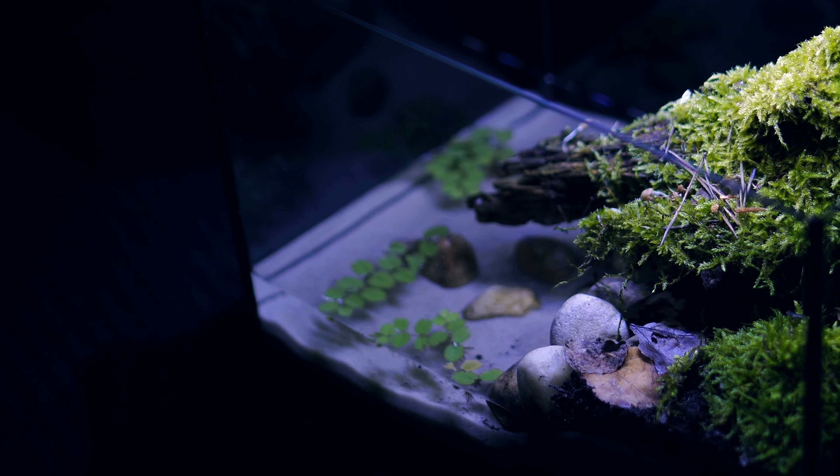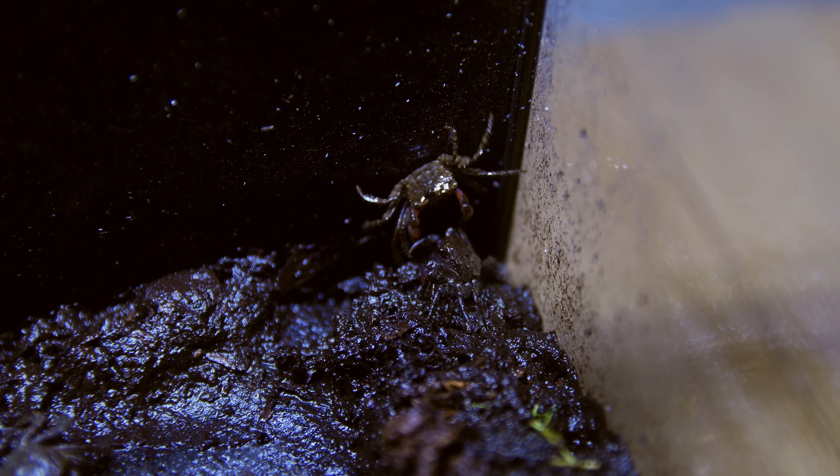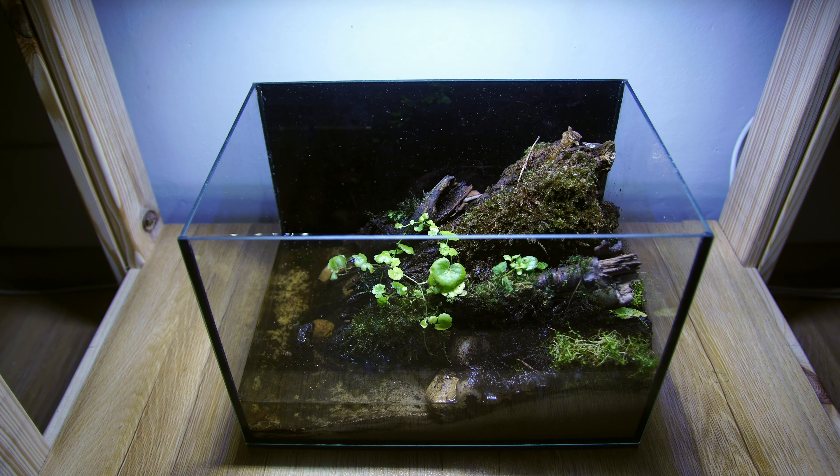A few months ago I built an awesome paludarium for this group of baby vampire crabs. But as they are starting to get a little too big for this space and need more room, I need to make some changes. So in this video we're going to strip that tank down, see how things are going and build a brand new paludarium.